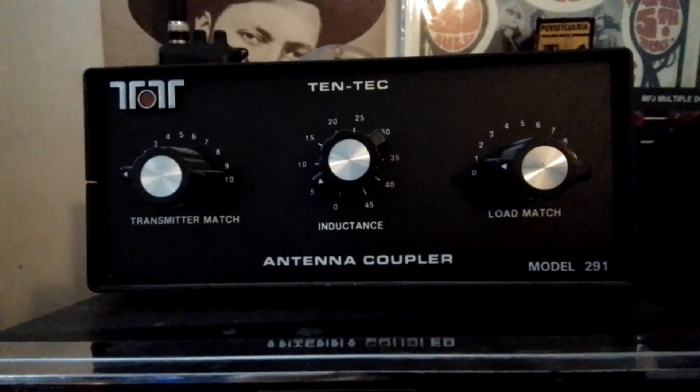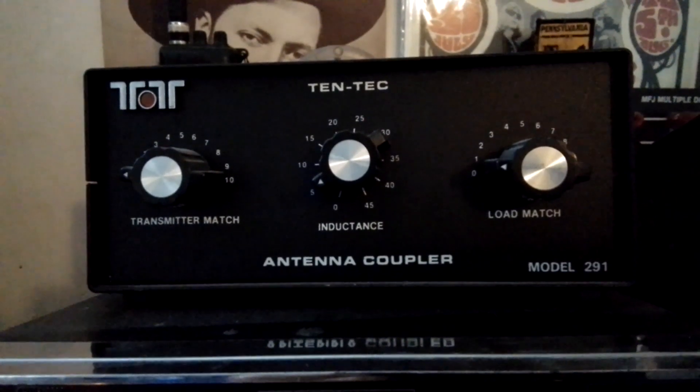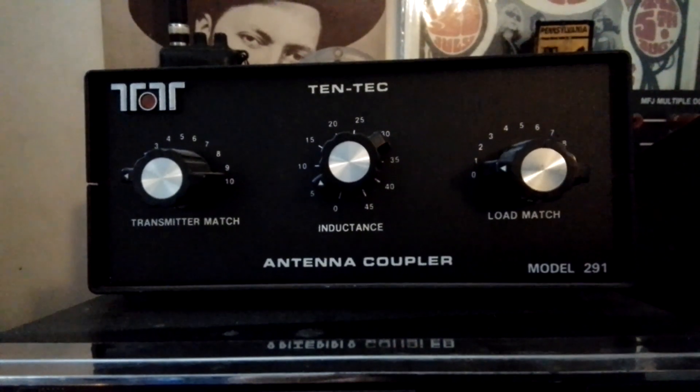Antenna coupler, or tuner as they are otherwise known. What is it, what does it do, and why would you need one?